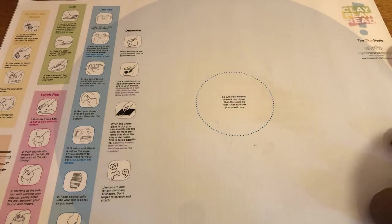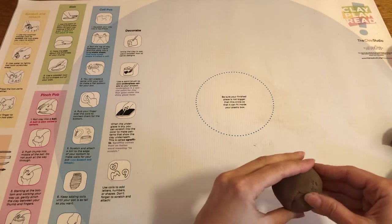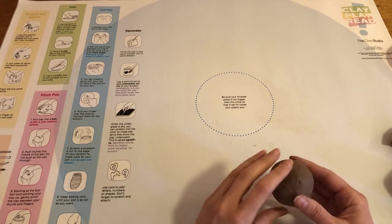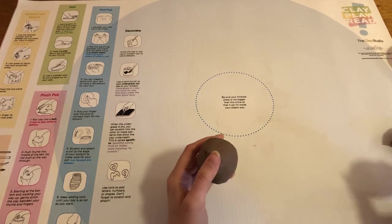Hi everyone and welcome to our first clay play read video demo. Today we're going to be making a bobblehead inspired by the different creatures featured in Claymates. We're specifically going to make a Pigafint inspired by the Pigafint in the book.